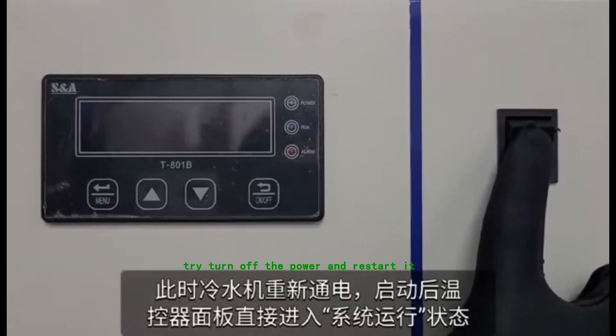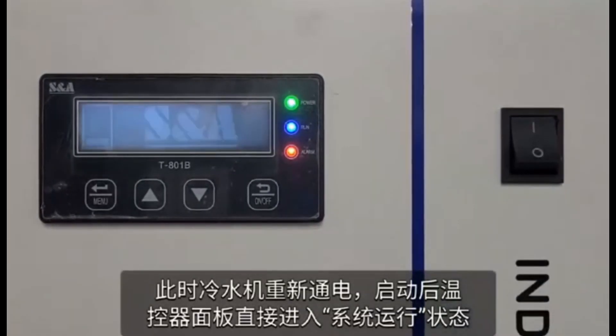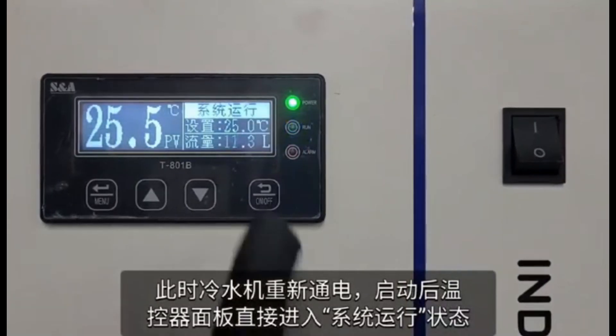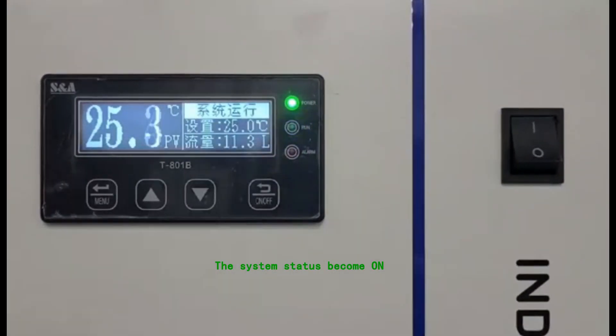Turn off the power and restart it. The System Status becomes On.